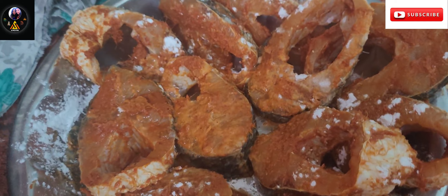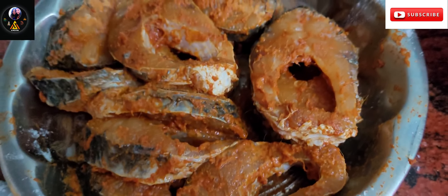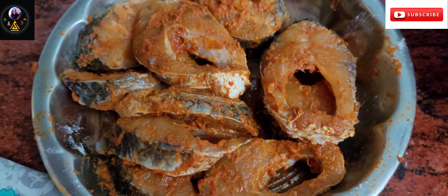Then we add some corn flour and some rice flour. Now you have to mix the sauce and add the coating.